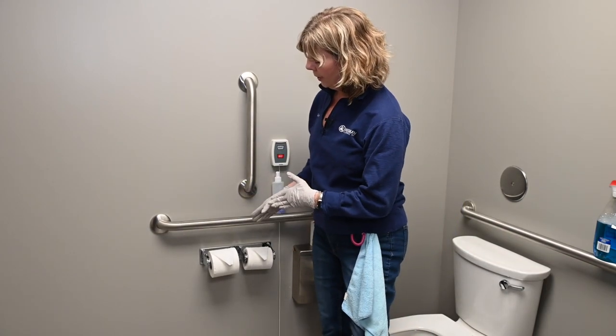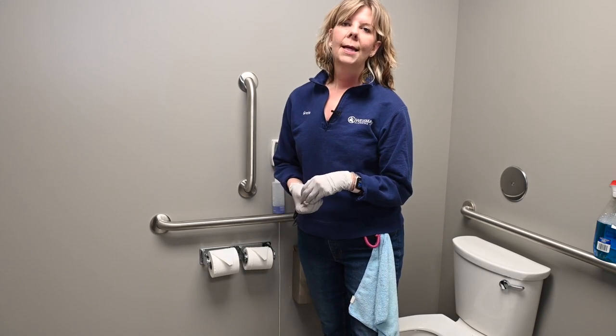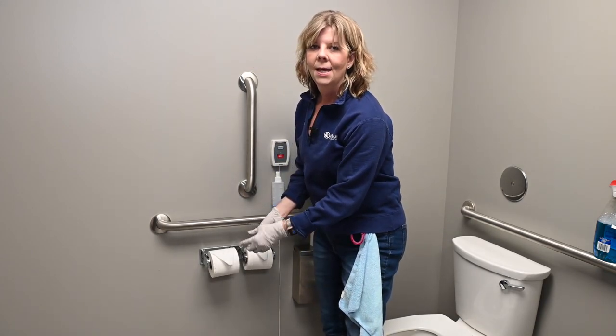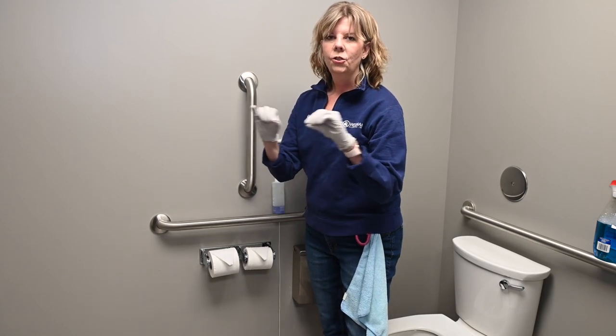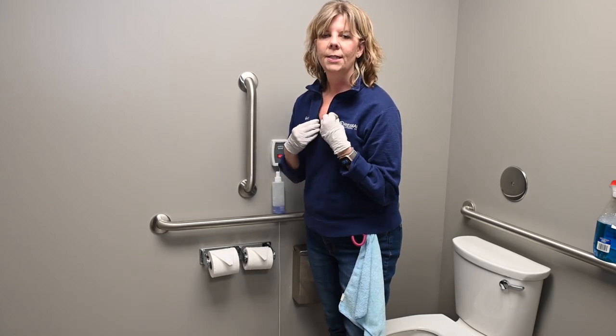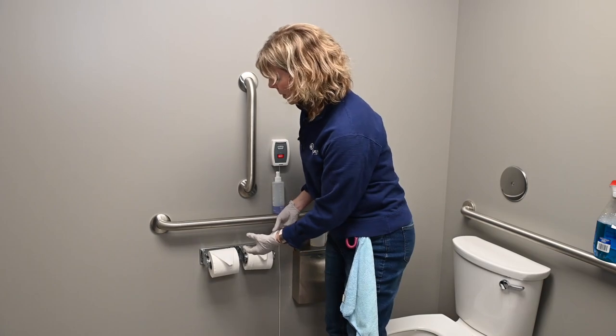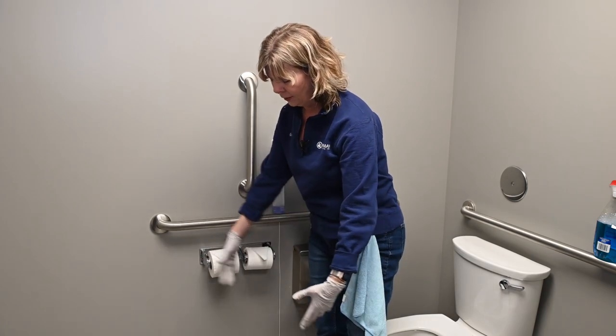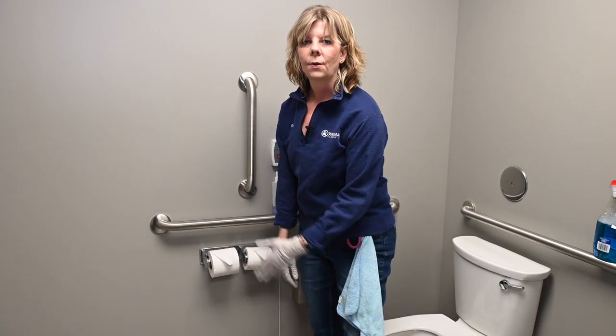When you put a toilet paper roll on, do us a favor and start the roll. All these rolls come sealed shut, so if you don't start it yourself as the janitor, the poor person sitting on the stool is going to pick at it and they don't care that it's flying everywhere. Always start your roll.